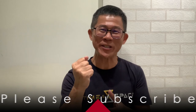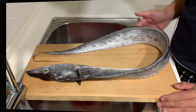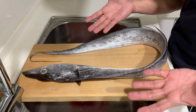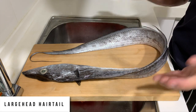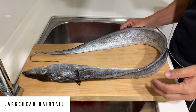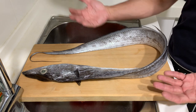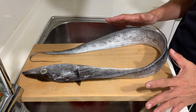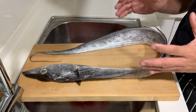Hi everyone! I got a new seafood for today's cooking and I'm so excited about it, so let's go check it out. Today we're going to cook this awesome looking fish called a hairtail — sometimes it's also known as a belt fish or ribbon fish. It's very difficult to find such a large size in the market, totally not common. So when I saw the fish, I immediately said yes, I need to buy and cook this.